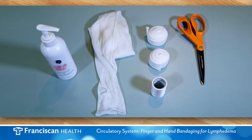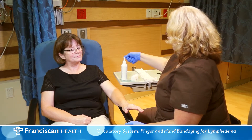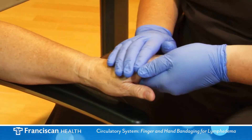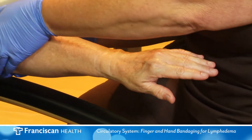Your therapist will make recommendations for your bandaging supplies. For the purpose of this video, we will be using these supplies. After first cleansing the skin with mild soap and thoroughly drying the area, apply a low pH lotion which is fragrance free and dye free, such as Eucerin or Elta.